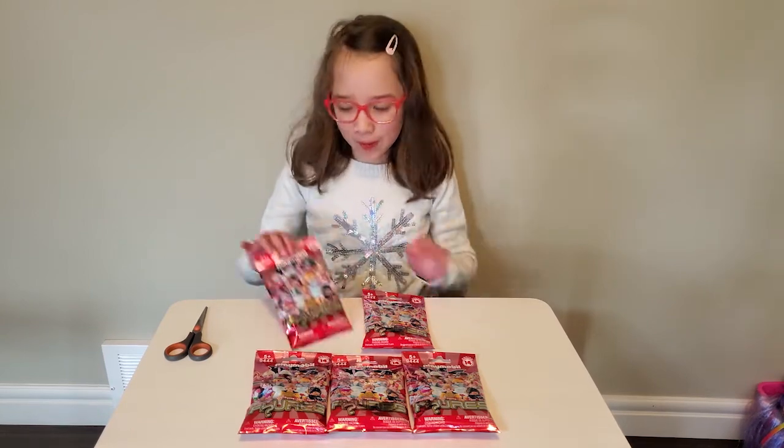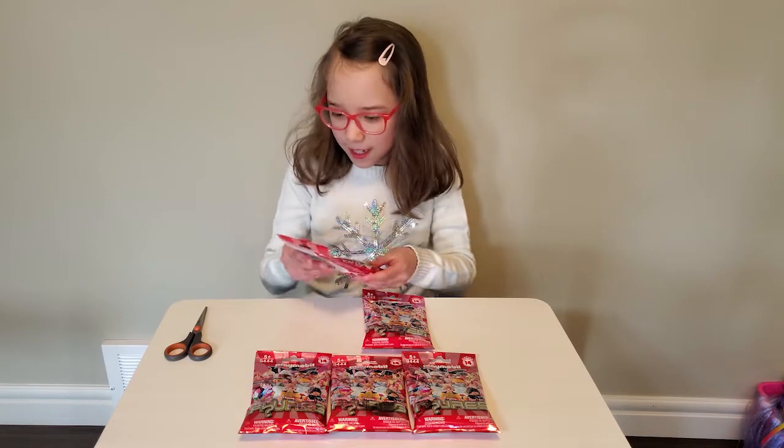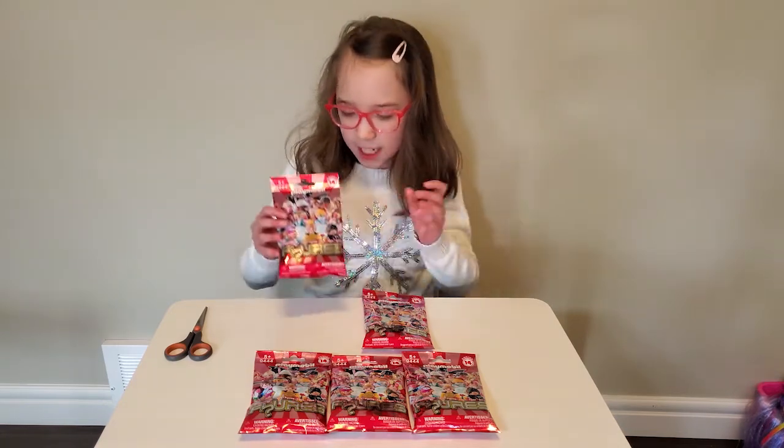Hi everybody! Today we're opening five bags of Playmobil Girls figures. It says we're on series 14. Let's open it up and see who we get.